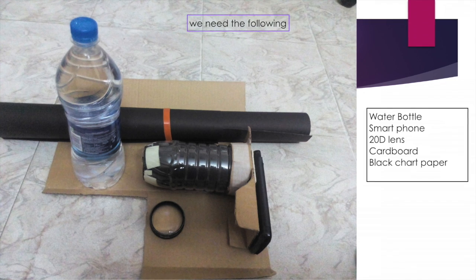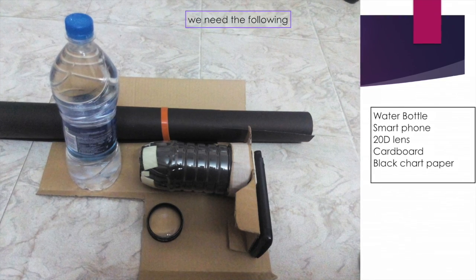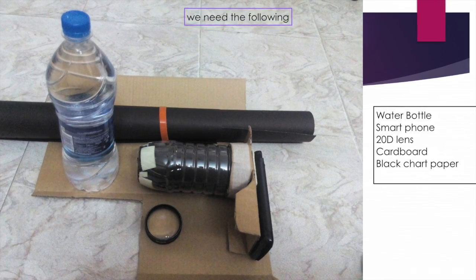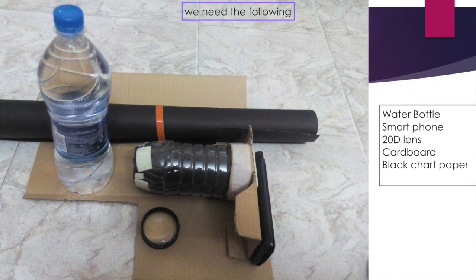All you need is a water bottle, your smartphone, a 20D lens, some cardboard, a black chart paper — and that's how the assembly unit looks.